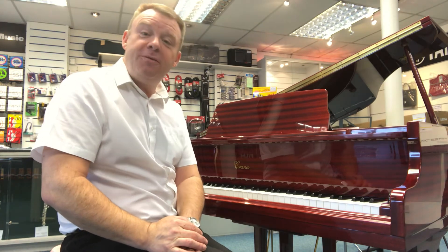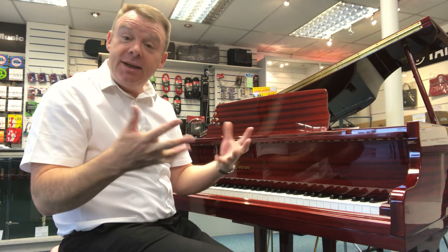If you'd like any more information on this particular piano, please do ring me at Southport 532 145, or if you'd like an email or another video to have a look round it or anything like that, please do drop me an email at southport@rimmersmusic.co.uk.